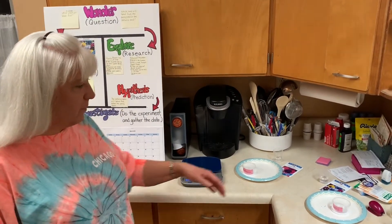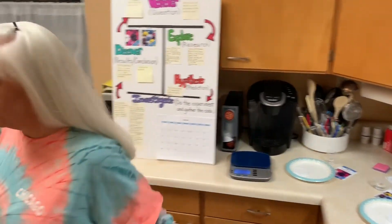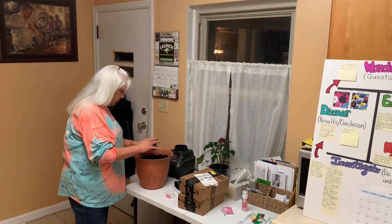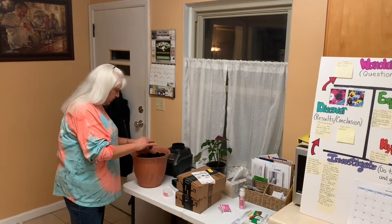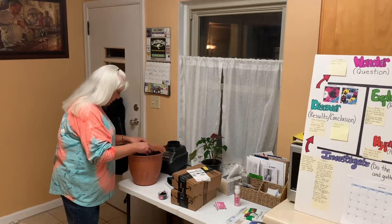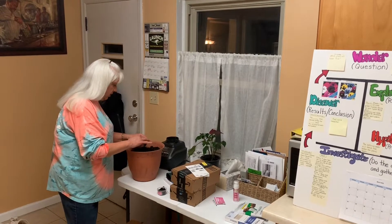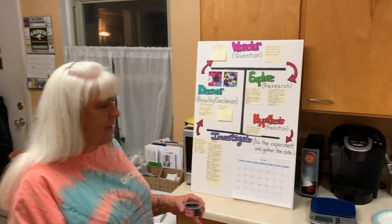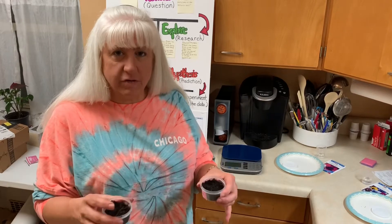I'm going to start off by taking the containers and putting soil in them. I grabbed this pot from outside in my front yard today — good soil in it for growing flowers. I'm going to weigh them out on my scale, because when you're doing an experiment, you want to make sure that everything matches except the one thing you're testing, and that's called the independent variable. My independent variable will be my pansy seed and my petunia seed. My dependent variables are going to be the soil in the cup and the amount of water that the containers match.